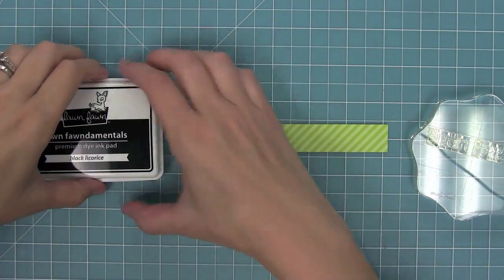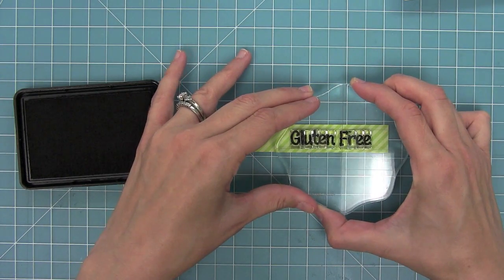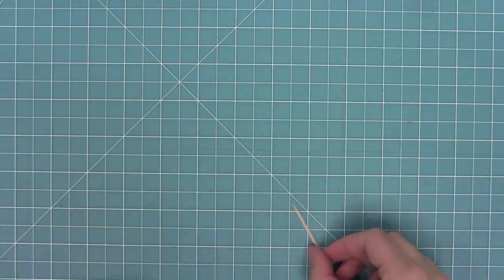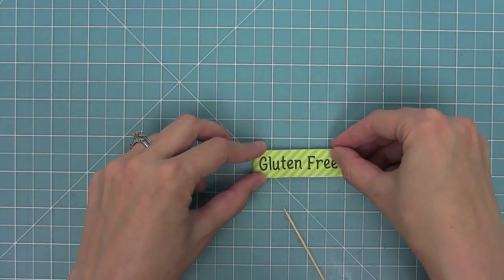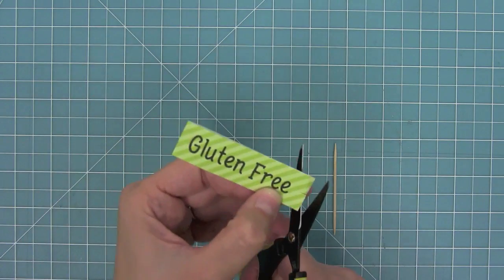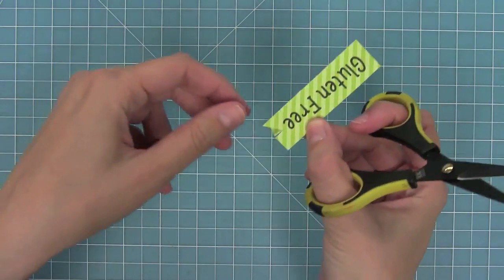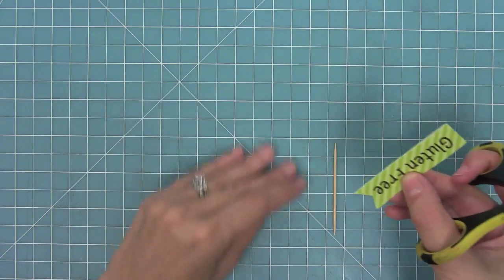Now it's time to stamp this out. I've got my black licorice ink and I'm going to ink up my cute little 'gluten free' saying and stamp that to the right of this long strip of paper. Once that's stamped, I'm going to fold my paper in half leaving just a little bit of space to the left of that G. I'll trim off any excess at the end depending on how long your phrase is. Then to make it more detailed, we're going to add a little flagged end — cut a notch in the middle, then line up scissors from one corner to the top of that notch and cut, then repeat on the other side for a cute little flagged end.